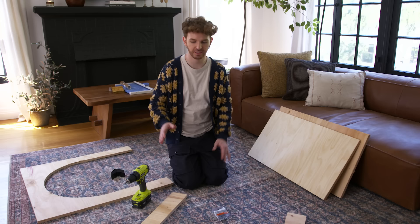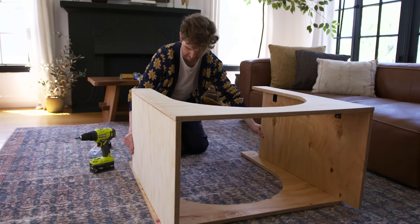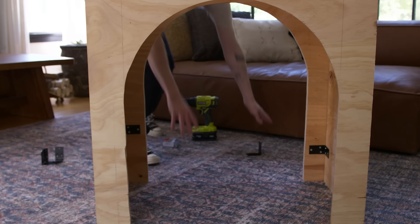Here's our base — we have our arches cut and the side pieces cut. I'm going to use L brackets to attach everything together with wood screws. I love working with L brackets because it gives a clean finish on the outside while the structure and stability are hidden on the inside, leaving smooth, clean wood on the exterior.